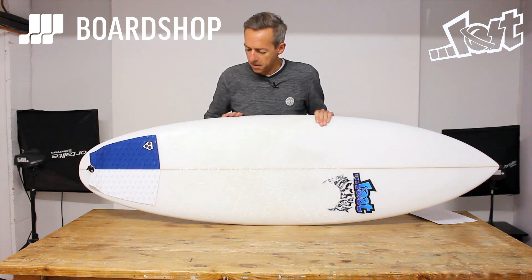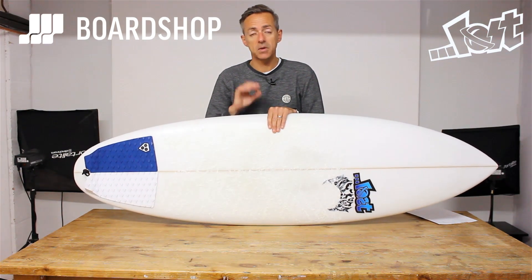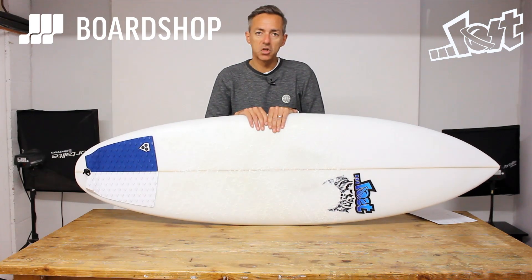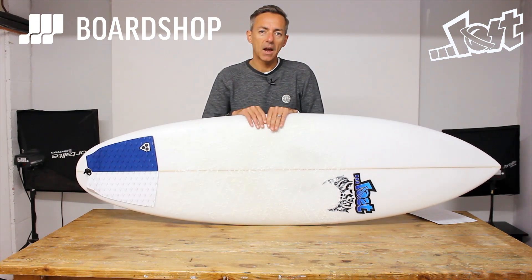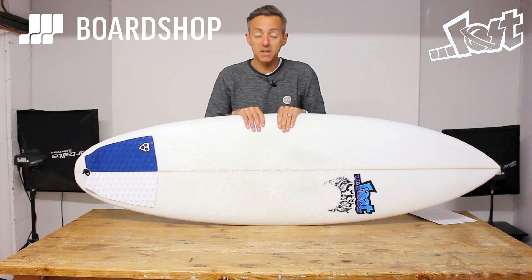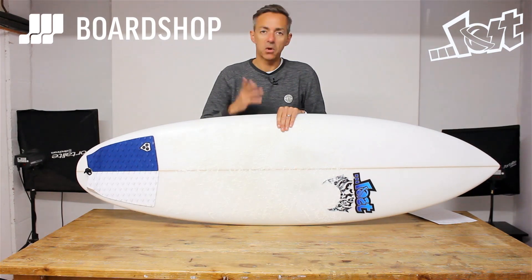I have to say, Bylos seems to be on fire at the moment. His shapes are functional, they work for your average Joe surfer — no pun intended. And this is a fantastic addition to the quiver for his 2016 range, and we got it first at the board shop.